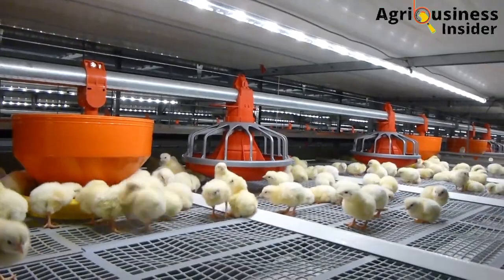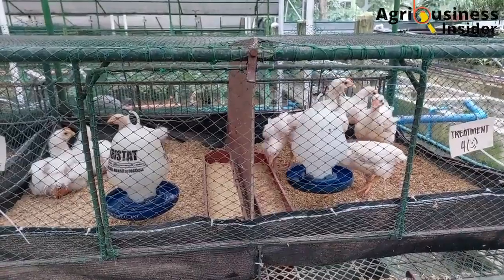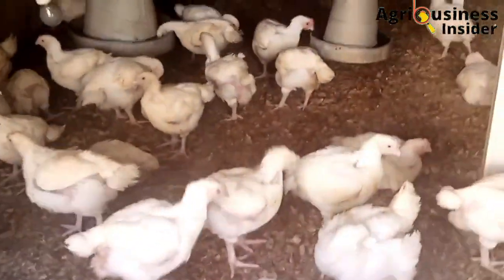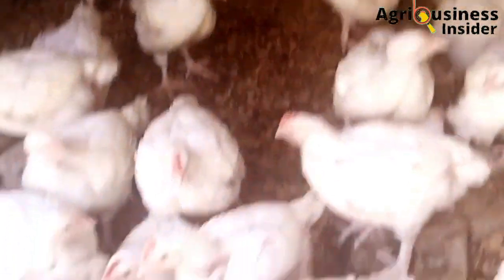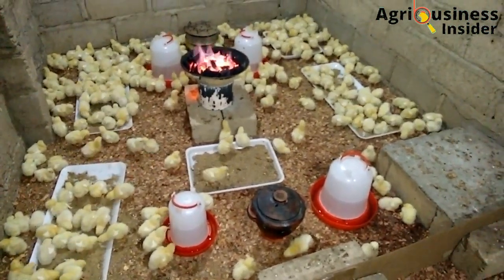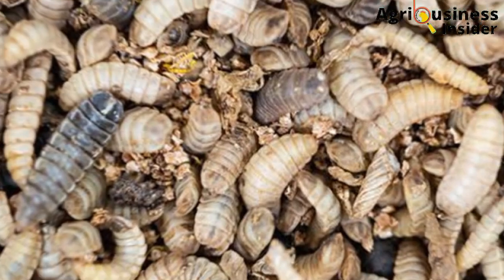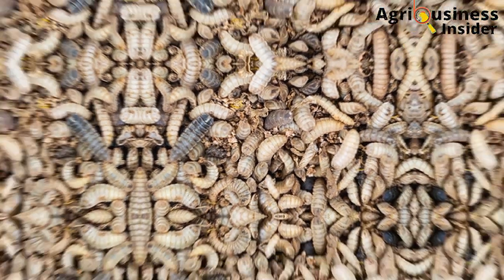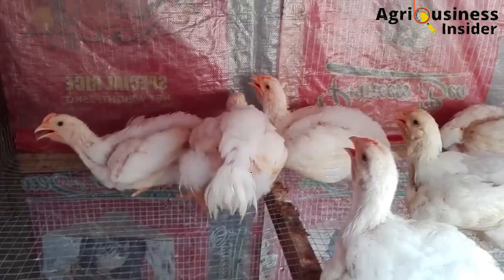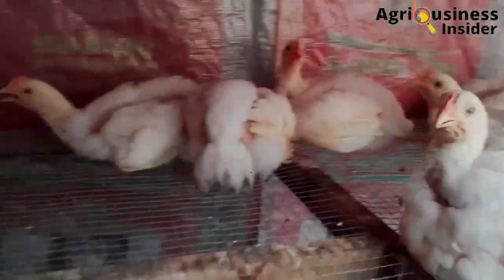The other important benefit is that the black soldier fly larvae meal leads to a decreased feed conversion ratio. Research has shown that the feed conversion ratio in broilers fed with this larvae meal can decrease from 4.1 to 3.6. Another study showed that the feed conversion ratio decreased by 6%. This decrease was due to the presence of lauric acid and chitin in the black soldier fly larvae meal, which act as a probiotic that helps to increase feed efficiency, aiding in the conversion of feed into nutrients that can be used to build muscles.